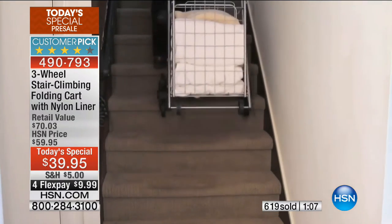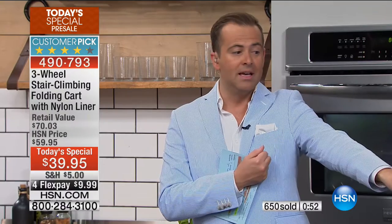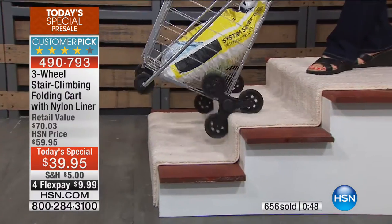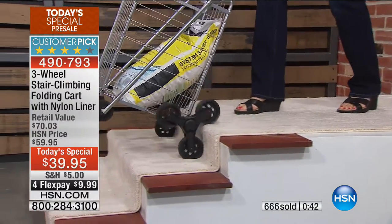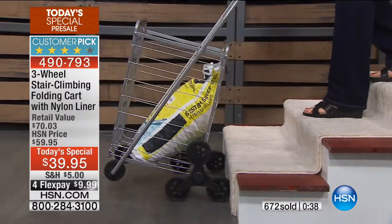It's never been this low of a price with four flex pay. And obviously, over the years, as we've presented the folding stair climbing cart — say that three times quickly — it is a helping hand. It makes life a lot easier. We've had people of all different ages call in and say, you know, I love this thing. And here's the evidence. The proof is in the pudding. As Linda goes up those stairs, look at the way the three wheels on either side work.